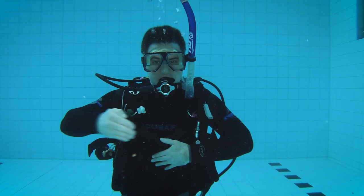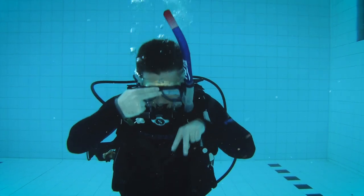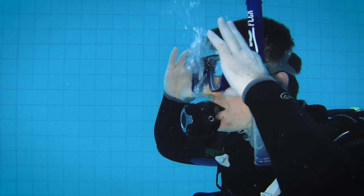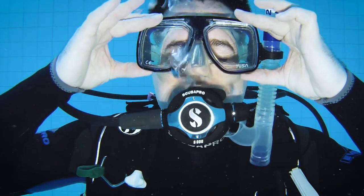Clearing your mask is straightforward — you want to replace the water in your mask with air. Air is always going to float to the surface, so what you need to do is take a deep breath in off your regulator, hold the top of the mask to make sure no air escapes, and then breathe out through your nose while tilting your head back. Tilting your head back means that the water will escape out the lowest point of the mask and the air you breathe out through your nose will fill the mask and push the water out. This will also equalize your mask as you're descending. If you want to know more about how to clear your mask I'll link a video here.